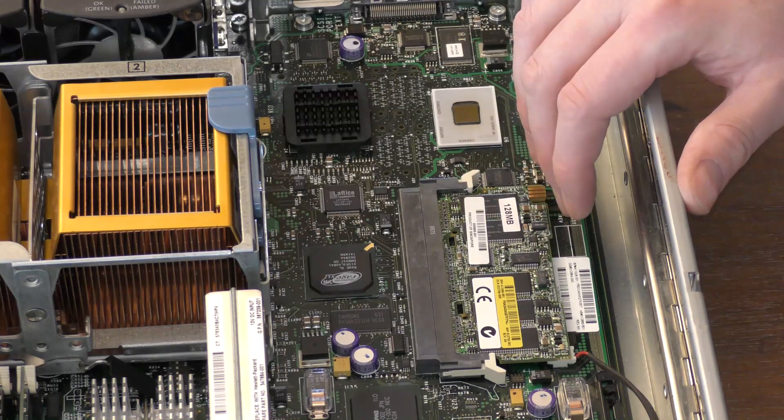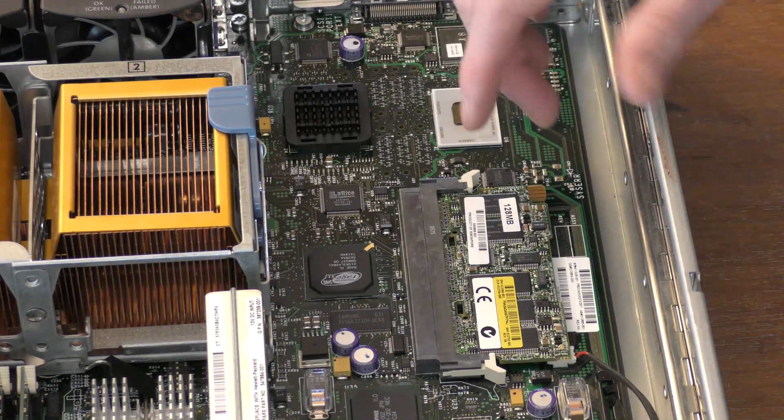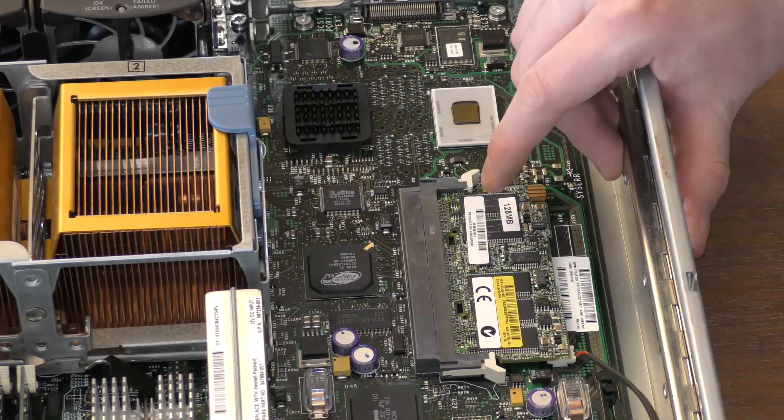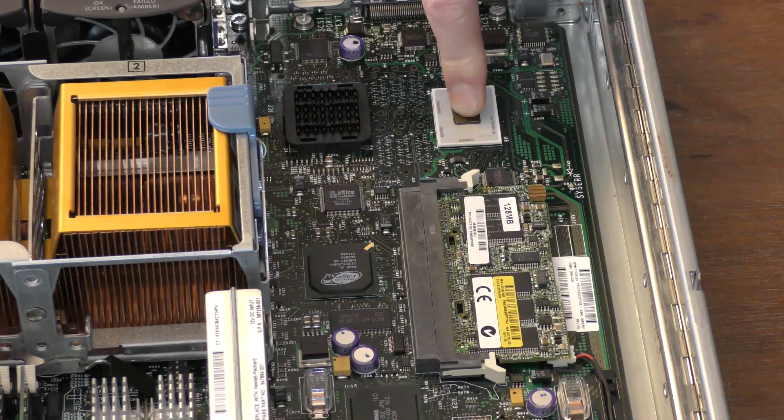The RAID controller has 128 MB of cache, and that's connected to the battery that was hanging loose down below. If the server loses power while writing to disks and doesn't finish writing, it will store the data on battery power until the server comes back on. There's supposed to be a large cooling heat sink on this thing according to the lid diagram, but it's not present here — I'm not sure if it's been removed or is missing.